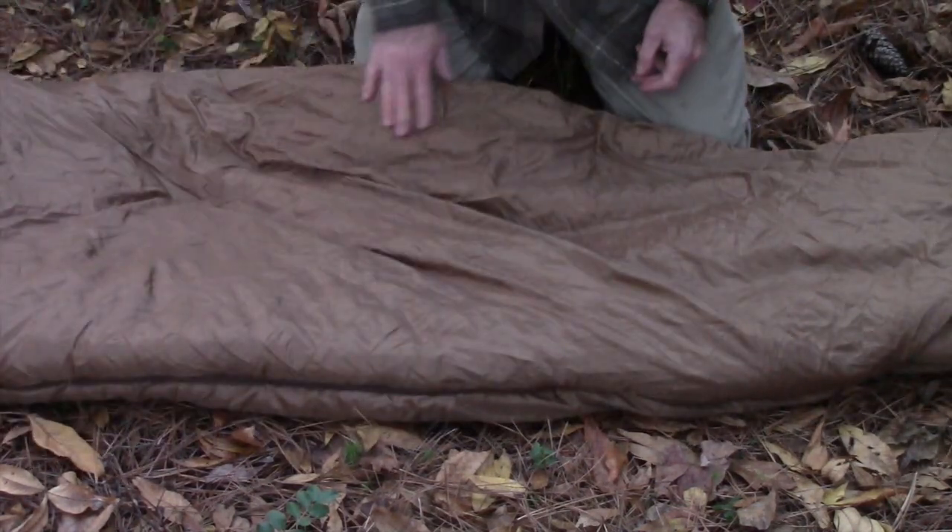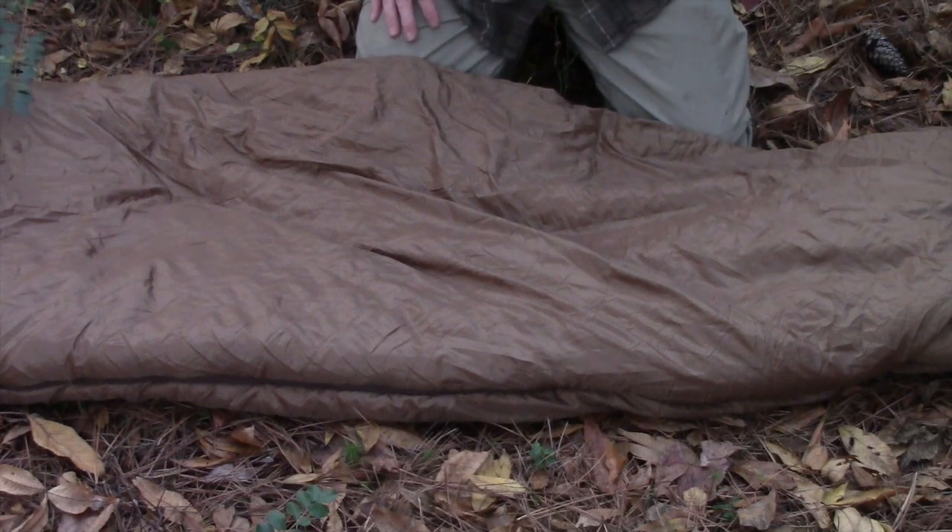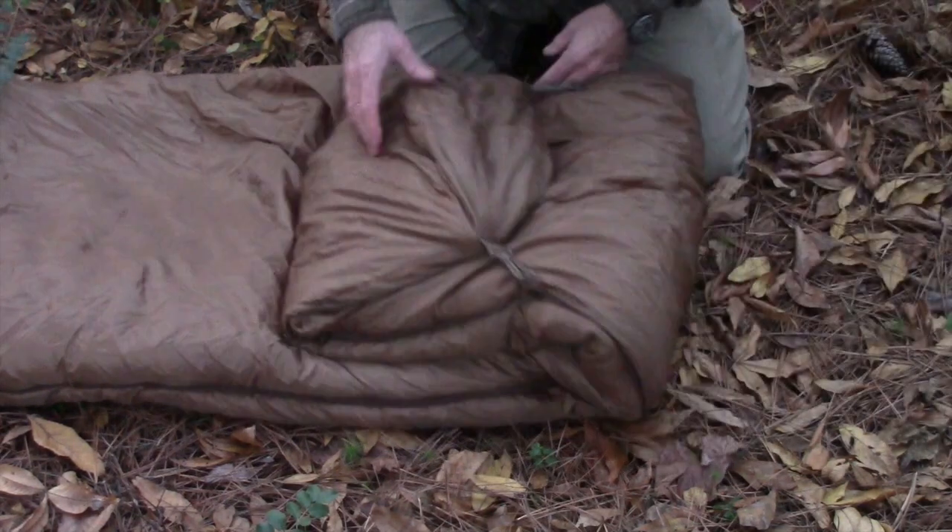And that still gives you plenty of room if you're a shorter person. So just a lot of great options and features on this bag.